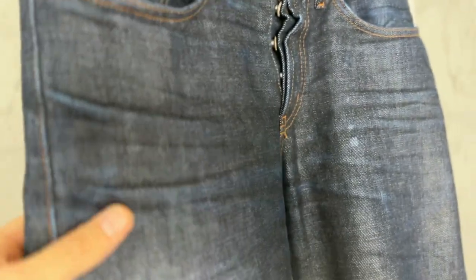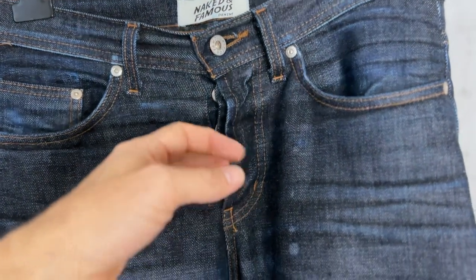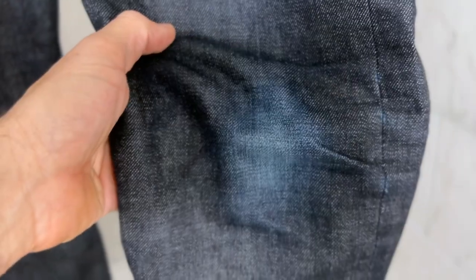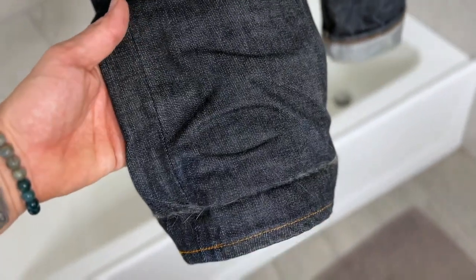Alright, so here we are in the bathroom, about to get these in the tub. Let's take a quick look at some of the fades that have occurred over 200 wears. You've got your whiskers going on, up here where I keep the pocket knife you'll see that distressing, spots where you unbutton a lot, where the belt is you're going to have a lot more distressing occurring, and your pocket as well. Your knee distressing is coming in really nice, the indigo is fading away nicely.